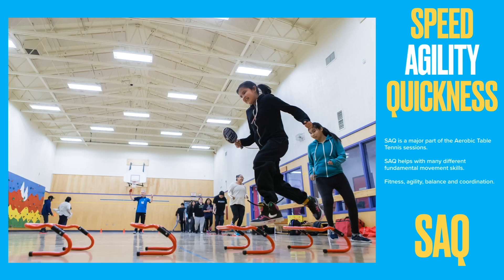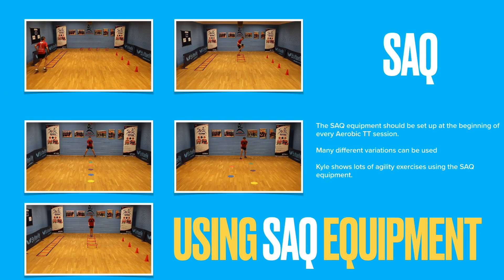Speed, Agility, Quickness — SAQ is a major part of the Aerobic Table Tennis sessions. SAQ helps with many different fundamental movement skills: fitness, agility, balance and coordination. The SAQ equipment should be set up at the beginning of every Aerobic TT session.